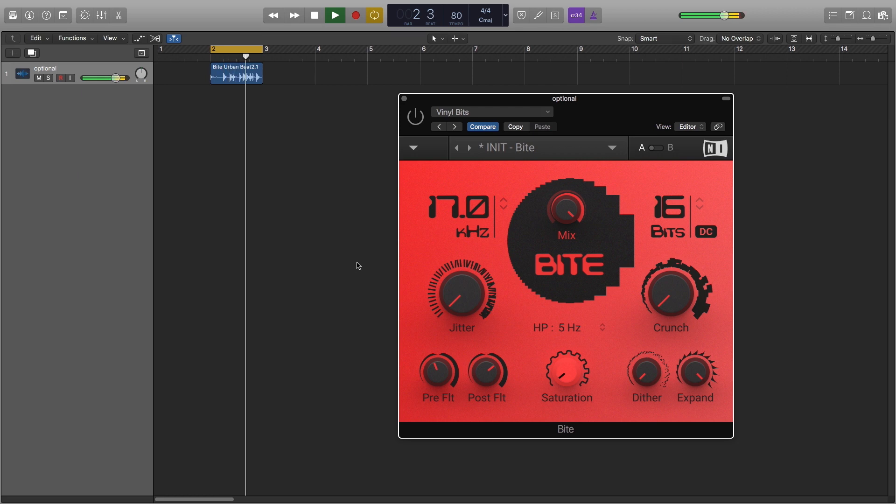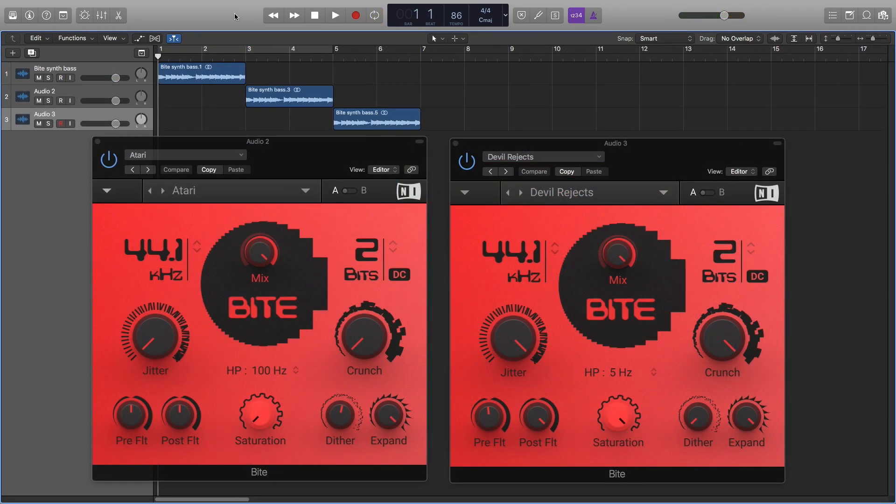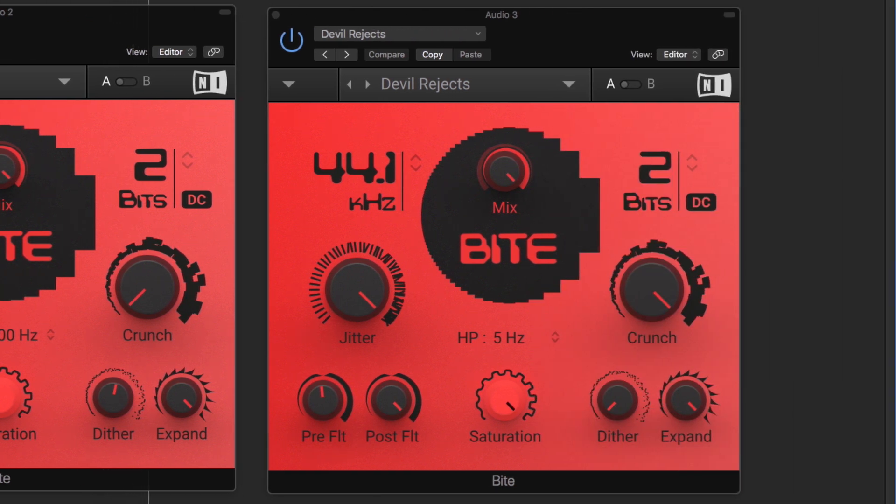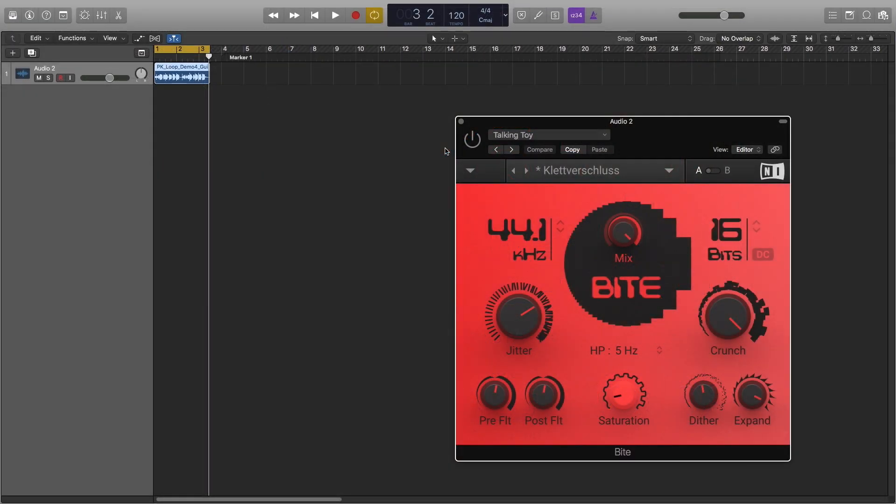With Byte, you can give your hip-hop beat a vintage hardware sampler vibe, make your synth bass sound like anything from an old Atari computer to an industrial beast, and crush your guitar sound in a way no amp allows you to do.